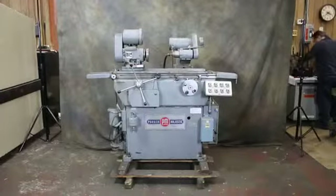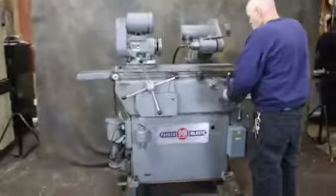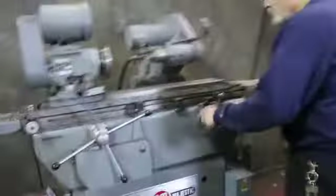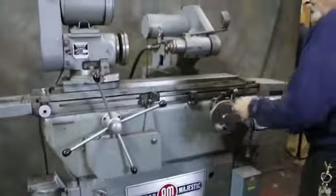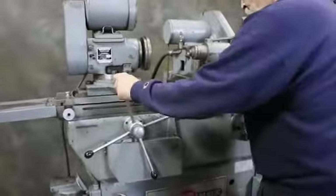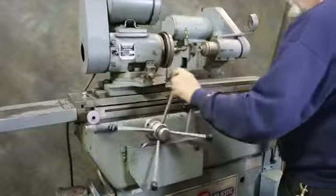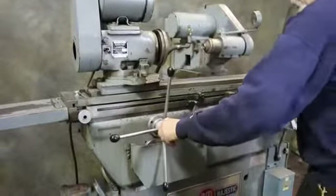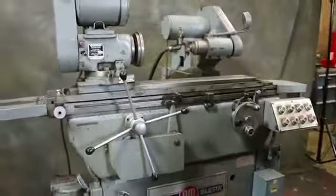We're going to do a demonstration on this Parkin Majestic ID grinder. In-feed is manual by hand, the table is also manual by hand, and we also have with this machine a power stroke when we start the table rotation.